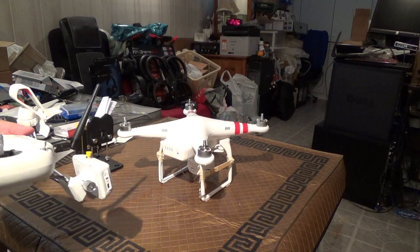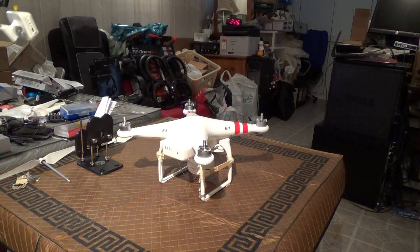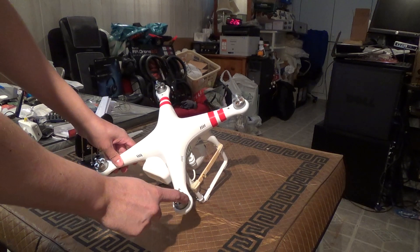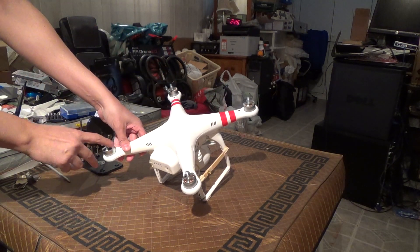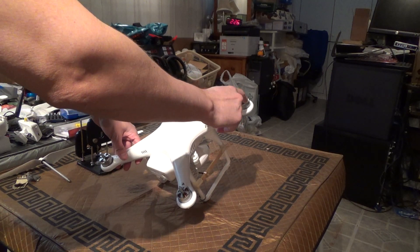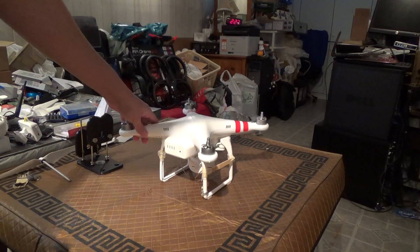Hello everybody. I'm going to be upgrading my motors now to my new set of T-Motors. If you haven't already, you can check out my unboxing and overview of them. Here is my Phantom Vision. I got the motors because the motors have a little bit of noise. This one has the most noise, and this one is perfect. This one has a little bit of noise, it's pretty good. This one has a little bit more noise and this one is the worst. But it does fly fine.